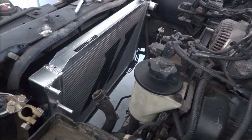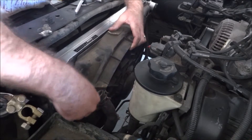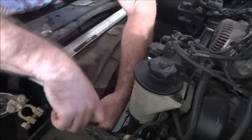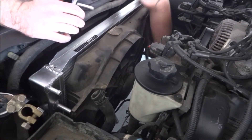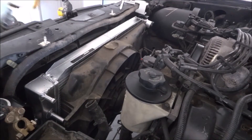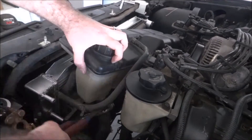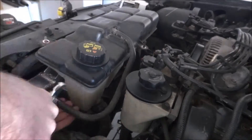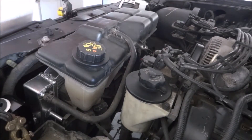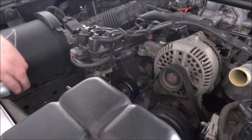Now we're going to reinstall the factory electric fan and reconnect the electrical connection. Now reconnect the expansion tank and the little coolant sensor.